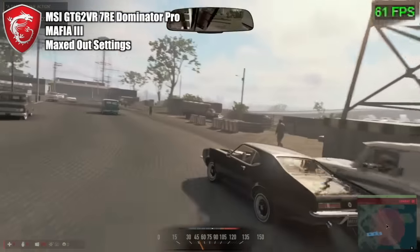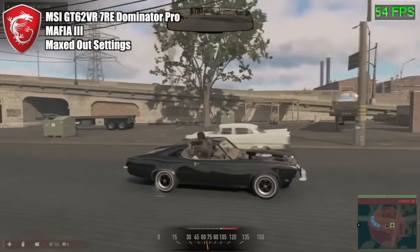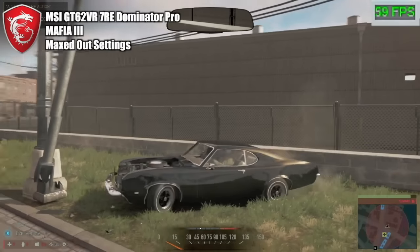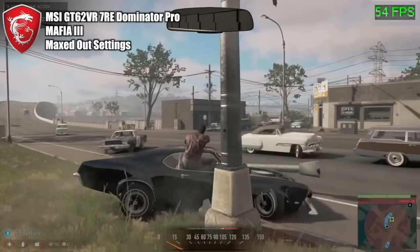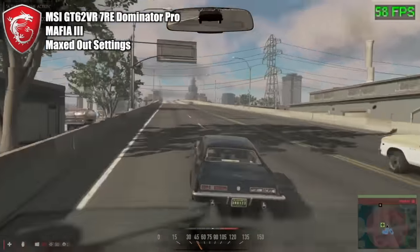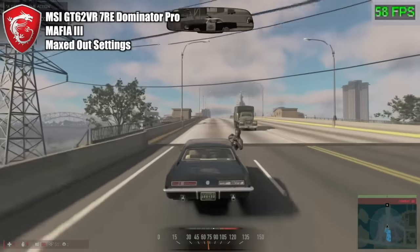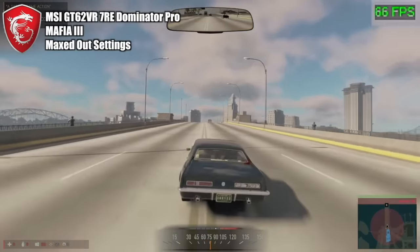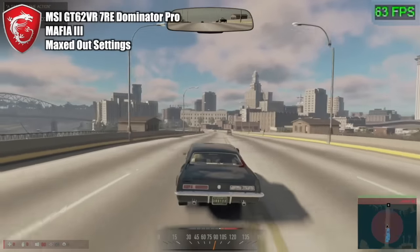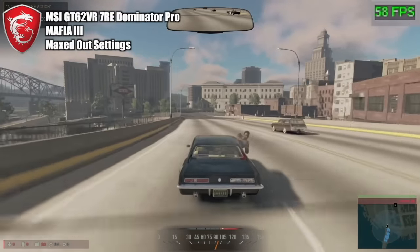Everything maxed out in Mafia 3, which — I have to be honest — is not a particularly well-optimized game and can be difficult to run. But with the i7 and the GTX 1070, zero issues. The lowest frame rate we're getting is in the mid-50s, but in general it's hovering around 60. I do actually get away from the cops — somehow managing a miraculous escape — before they simply stop following me.